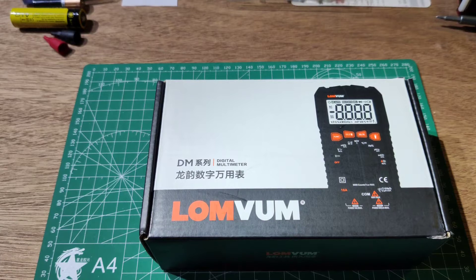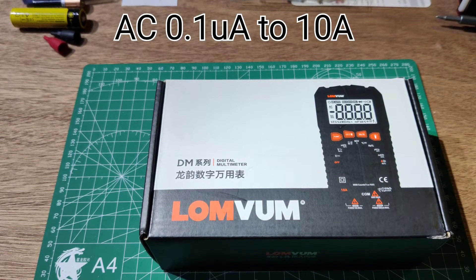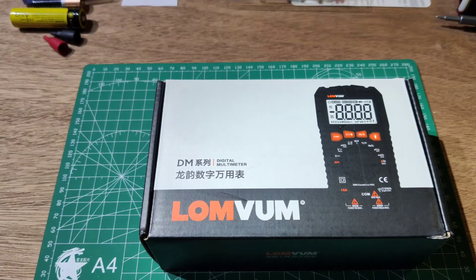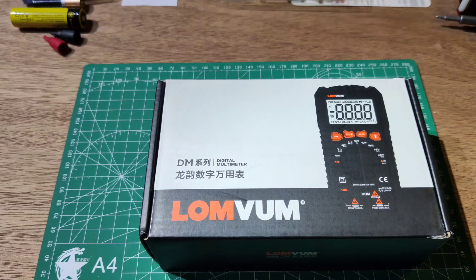DC current range is 0.1 microamp to 10 amps, and AC current is also 0.1 microamp to 10 amps. The temperature function covers negative 30 degrees Celsius to 1000 degrees Celsius.